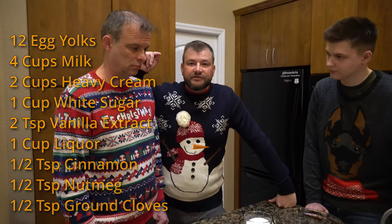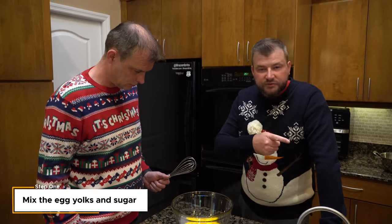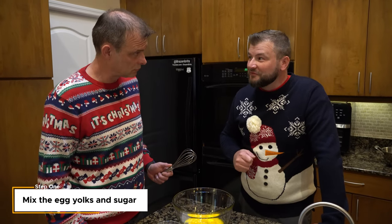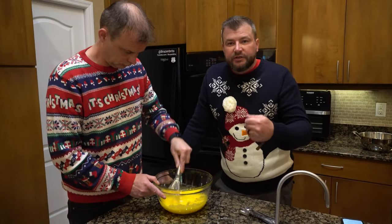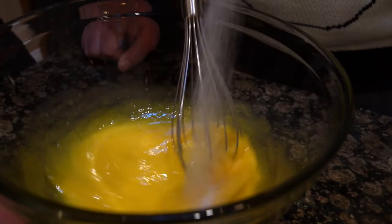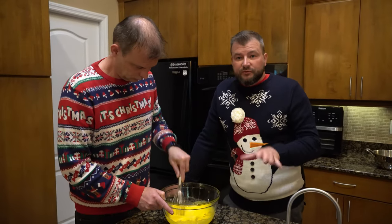All right, let's get Mark doing the first thing. These are the egg yolks — we've separated them from the whites. The whites are over there; we might make a meringue or something, that'd be cool. Just whisk all that. What we're doing is whisking the sugar into the egg yolks and it should thicken up. If you want to do it like Mark's doing it, it'll take a long time, or if you do it properly you can do it much quicker.